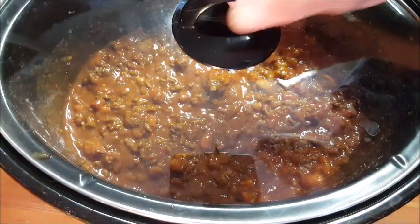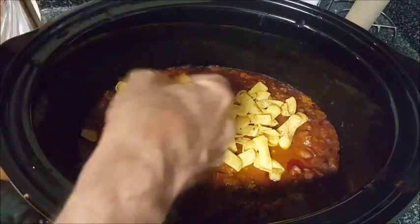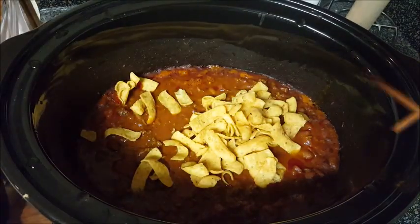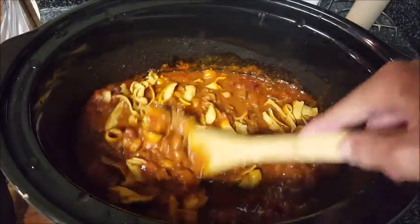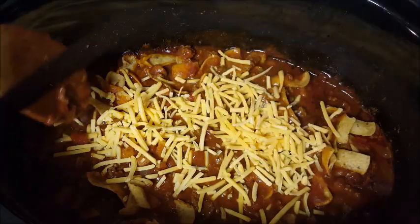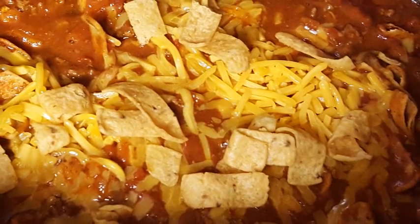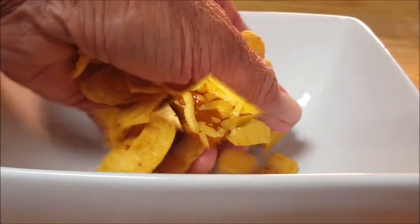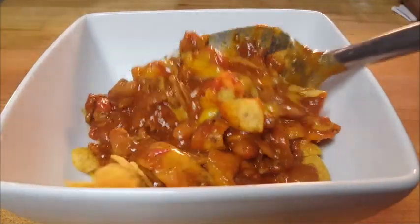We're gonna cook this slow in the crock pot on low for about three hours. When you've got about 30 minutes left, go ahead and take off the cover and start adding your frito corn chips — stir that around. I'm also going to add some shredded cheese, leave it on top, cover it back up, and cook it for about 30 more minutes until the cheese melts and the fritos become softened. And there you go, guys — crock pot frito chili pie. Now let's serve it up: put some fritos in the bottom of your bowl and then pile on your chili.